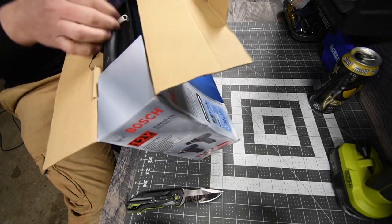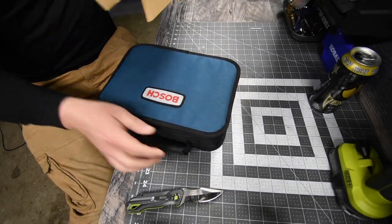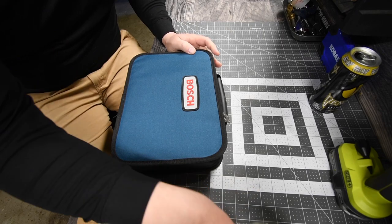It comes with a bag — excellent. I do want a Bosch bag, so now I got one. I like that bag.